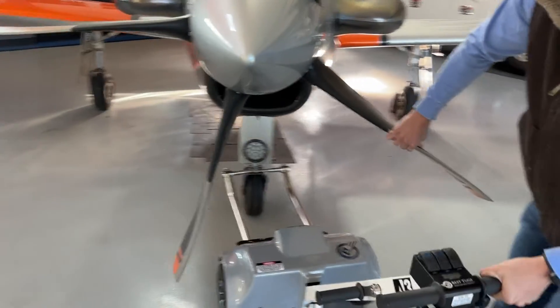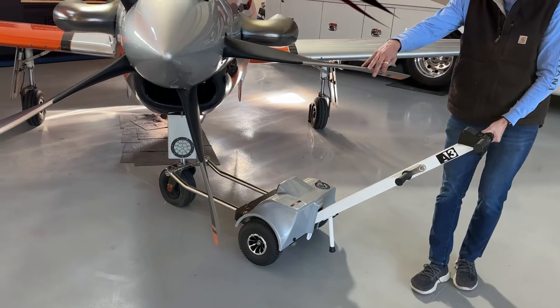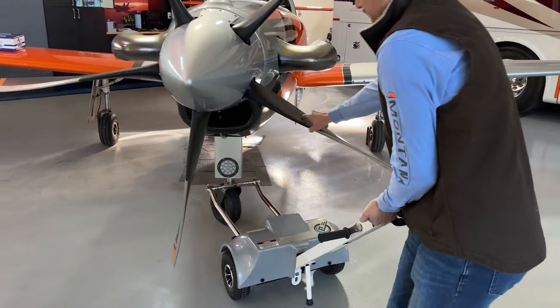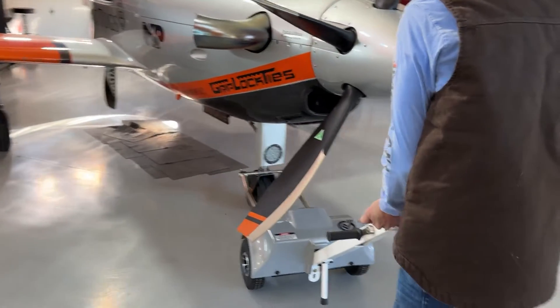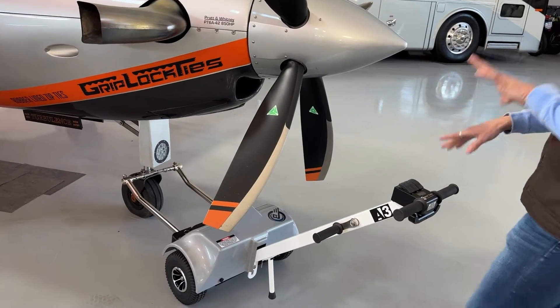So if we pick up the tug, you can turn the airplane and reverse so that you're able to push it into tighter situations.